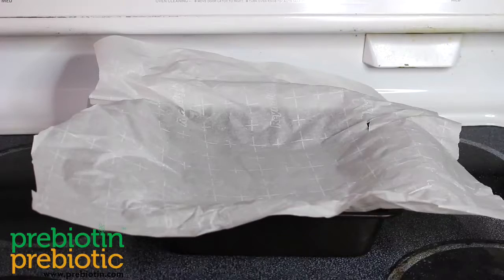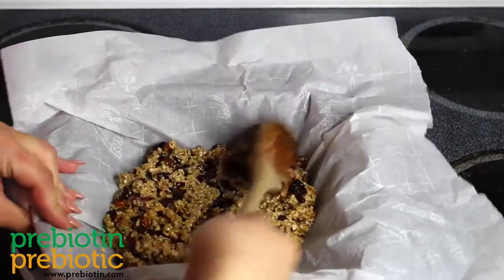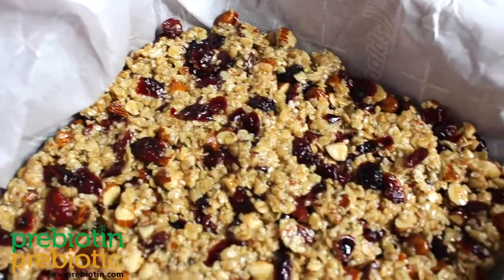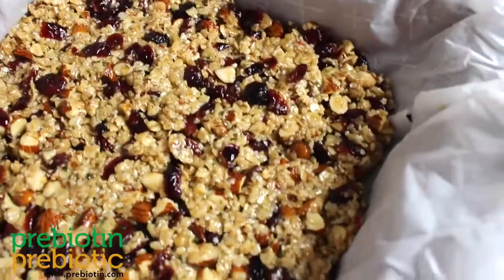Next, line a small baking dish with parchment paper or plastic wrap. Use a flat surface to pack the granola tightly into your baking dish. Bring this to room temperature and store it in the fridge overnight.